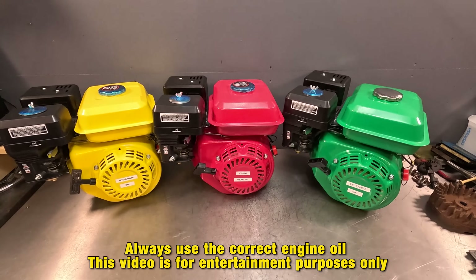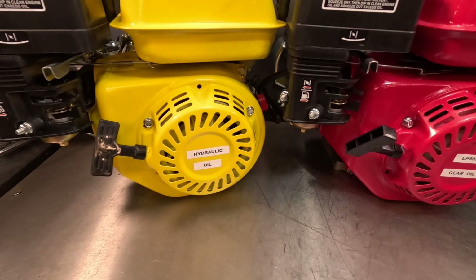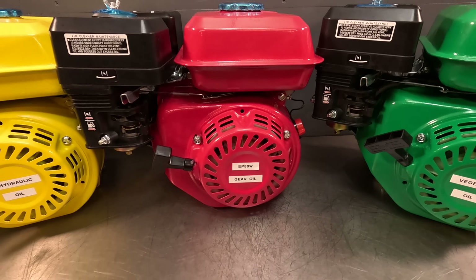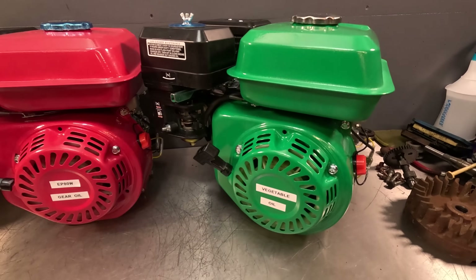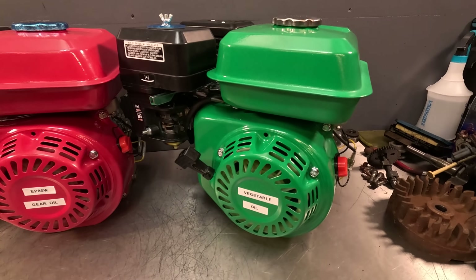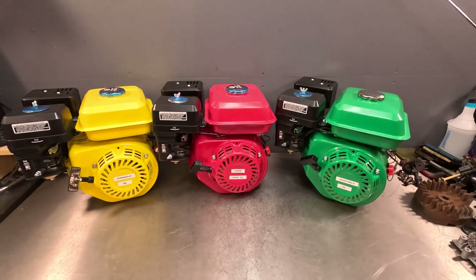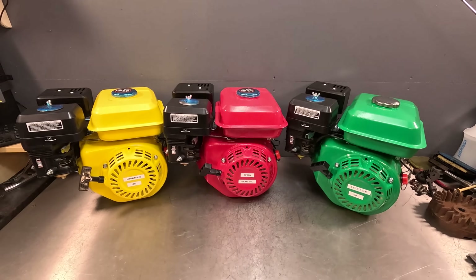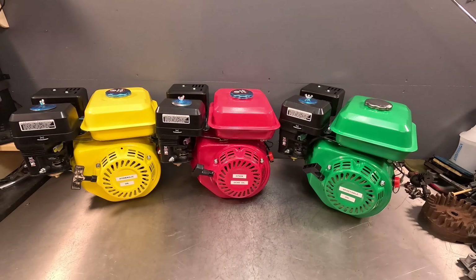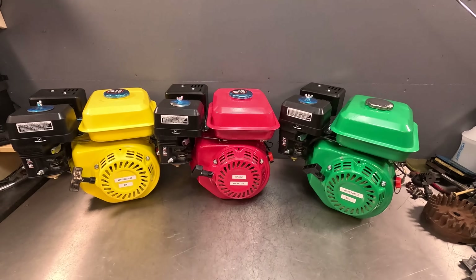In this video we're going to discover if you can run an engine on anything other than engine oil. In the yellow engine we have hydraulic oil, in the red engine we have EP80W gear oil, and in the green engine we have our renewable vegetable oil. Also, regardless of the outcome, I would never recommend that you run your engine on anything other than the recommended oil by the engine manufacturer.